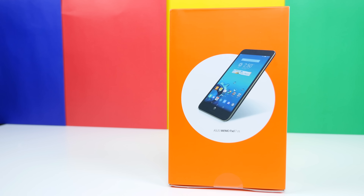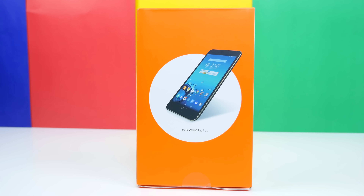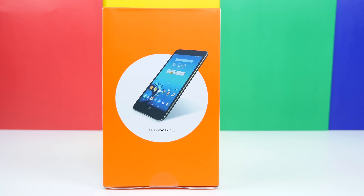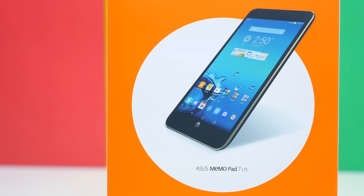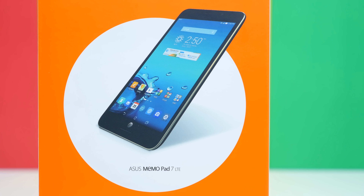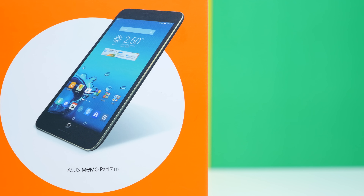Hey, what's going on tech enthusiasts, BooHD here. AT&T sent me the ASUS MeMO Pad 7 with LTE to show you guys, as it's only available with AT&T right now. It costs $175 off contract, or about $75 with a new two-year contract. You get an Intel Atom quad-core processor, the new ASUS ZenUI, a 720p LCD IPS display, 1GB of RAM, and a 5 megapixel rear and 2 megapixel front-facing camera.